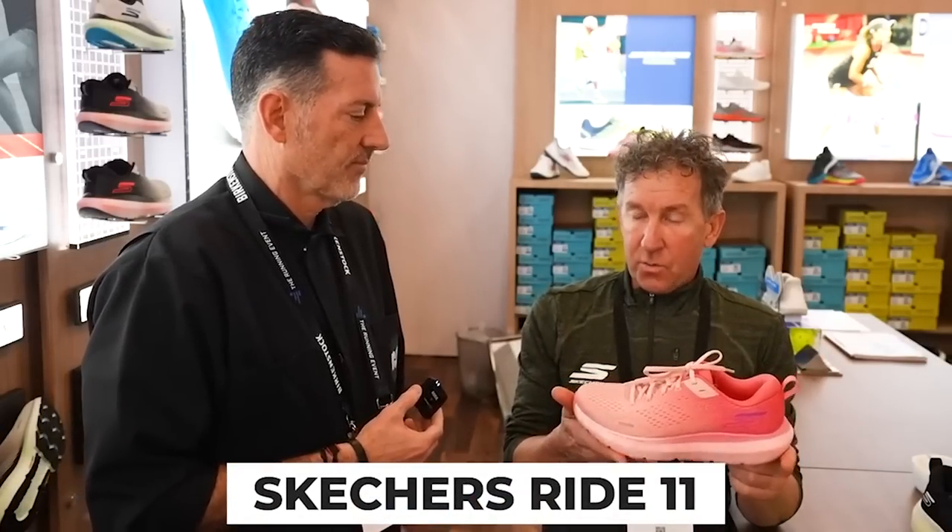But you should really be anticipating the Go-Run Ride 11. Skechers even said the Ride 11 is probably going to be more of the Max Road that we've loved. That's probably the one I'm most excited about. Both still have the H-plate, and they're both coming out in the first half of 2022.